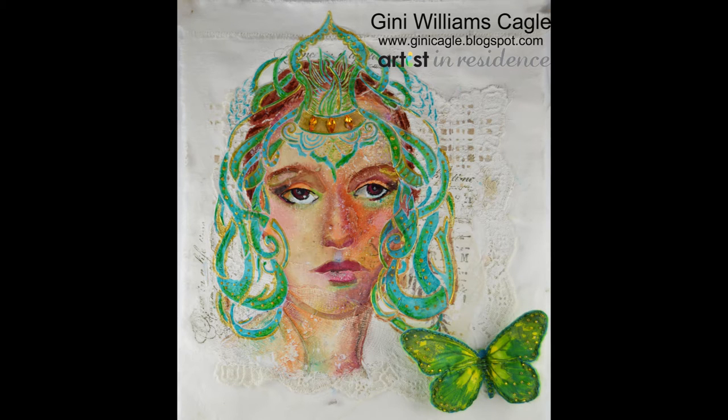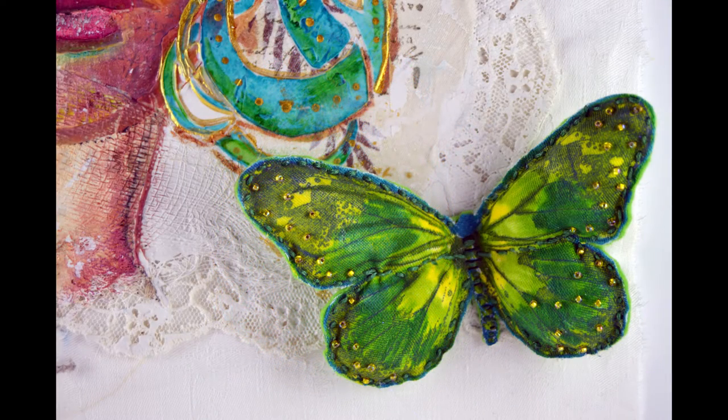Hi, it's Jenny, Artist in Residence for Imagine Crafts. Today I'm going to show you how to use Imagine Crafts products with fabric. The first part of my video will make an easy dimensional ornament that's fun by itself or you can add it to your larger projects like I did. Then I'll go into a little bit more detail for the mixed-media wall hanging.